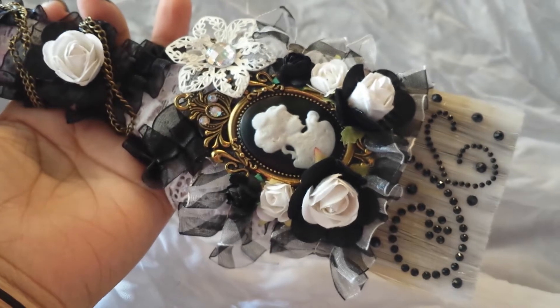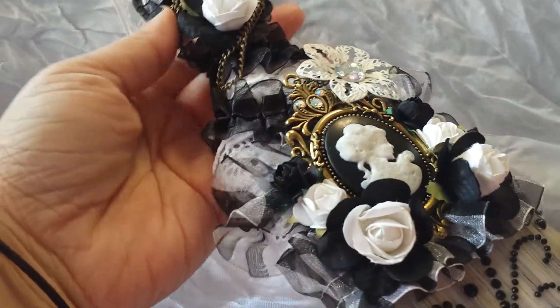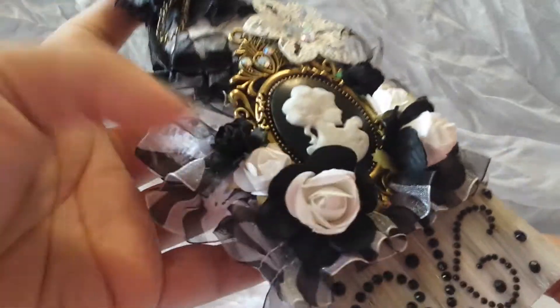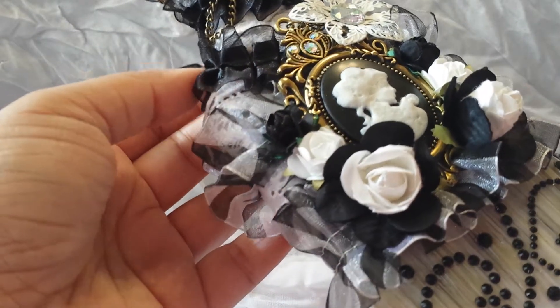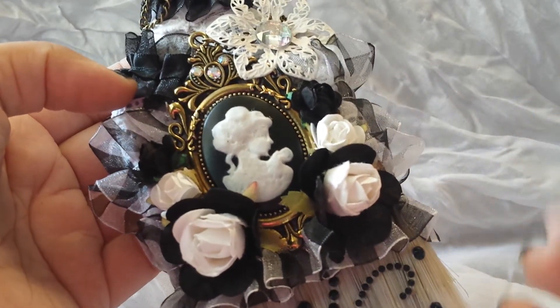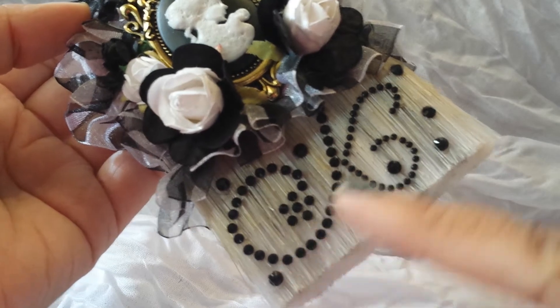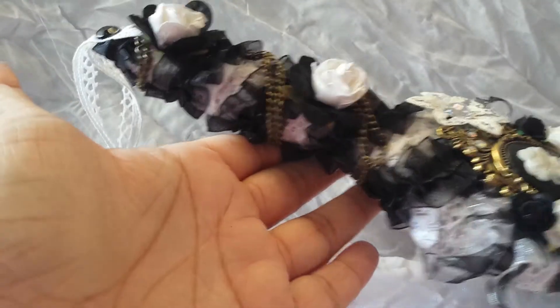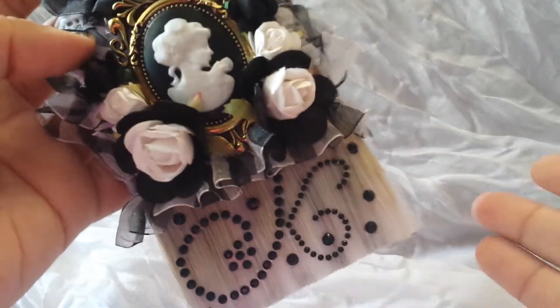And here is the project that I did. So as you can see, this is an altered paintbrush. This is actually the second one I've ever done. The first one I did — I do have a video for it here on my channel — it was bigger, a 4-inch one, and that one was actually kind of pricey, almost like $8 or $10. I had got that one from Walmart. But this one is 3 inches across, and I actually found this one at Dollar Tree, which I was really surprised to find because I had been pricing them before.